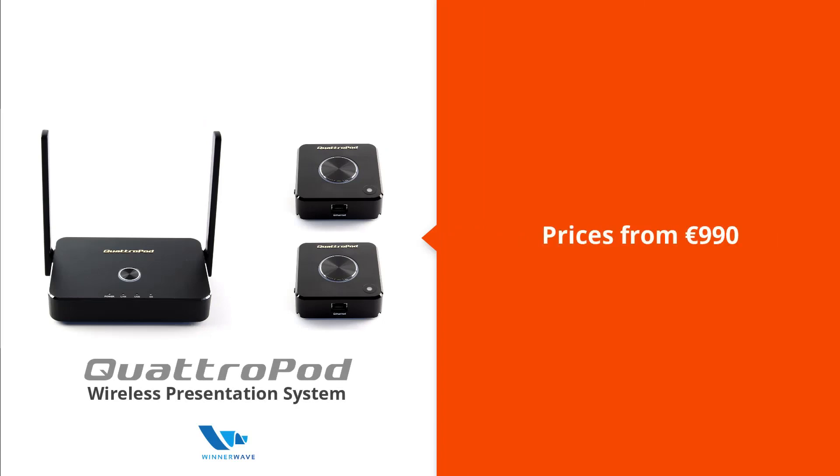To discover why Quadrapod is the most affordable professional solution on the market, come visit us at our website today.